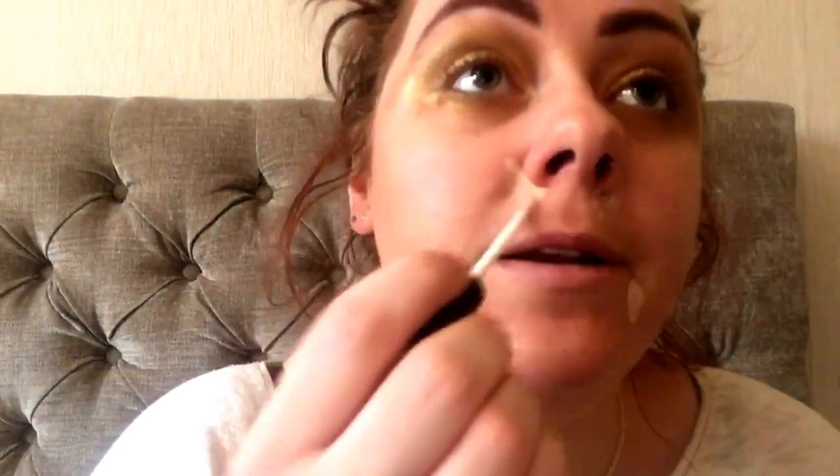Blend, blend, blend it out. I'm now taking more foundation on my beauty blender just to tidy it up a bit, because I only started off with a light layer like I always do, so to make it a bit heavier. Next up is concealer - my Collection Last Imperfection concealer. I'm just going to put it all over my imperfections around my nose where it's all red.